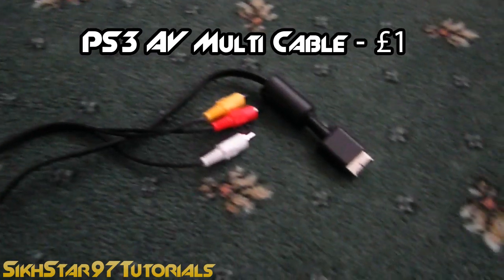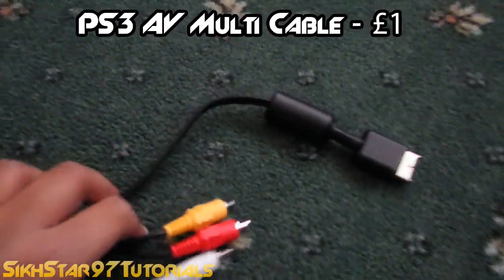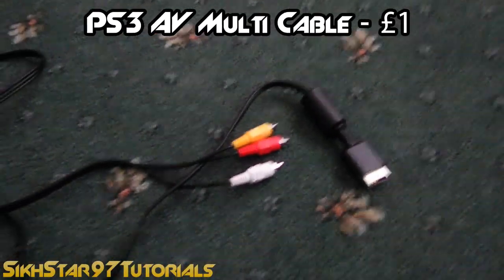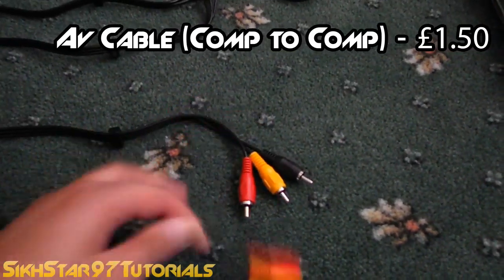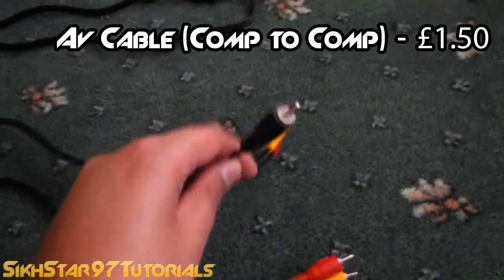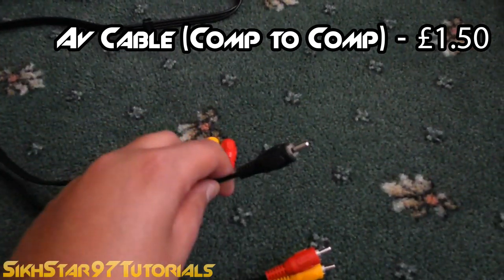What it should already have is the PS3 AV cable — AV multi, I think it's called. It looks like this and you should already have it with the PS3 you bought. The next thing you'll need to buy is an AV to AV cable. Now as you can see one of these is black — this is the equivalent to white, so if you have white, wherever I put the black one is where you put the white one.